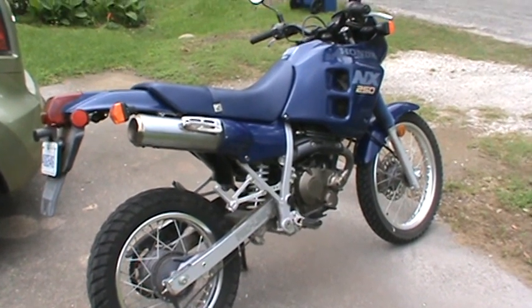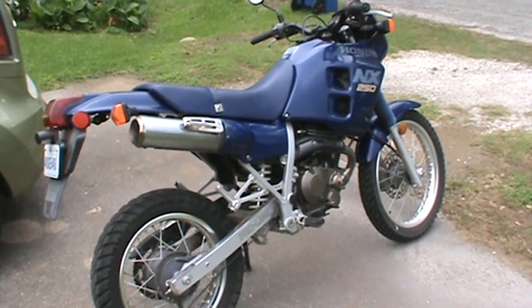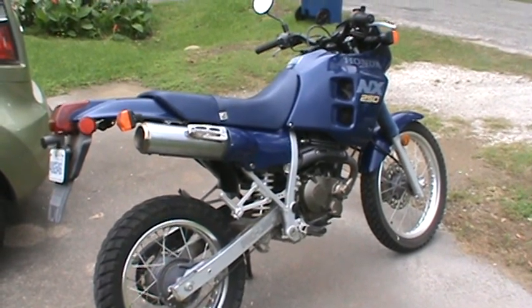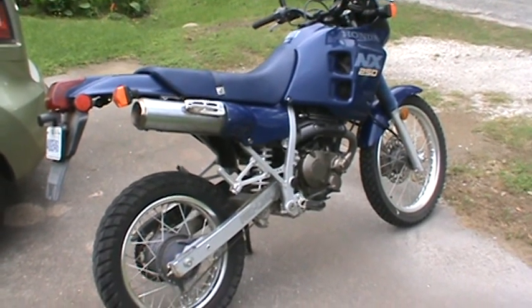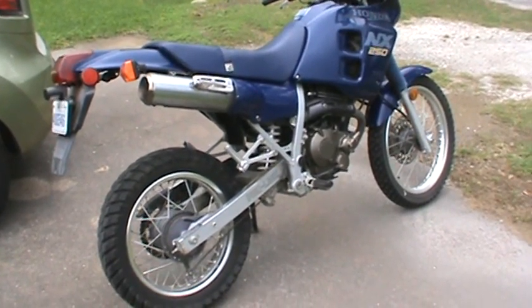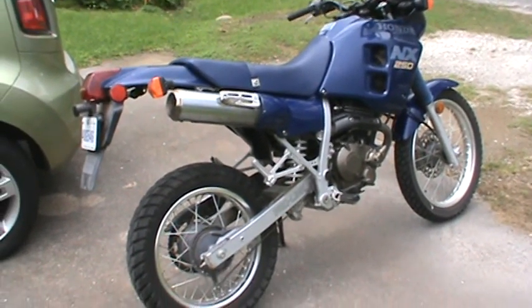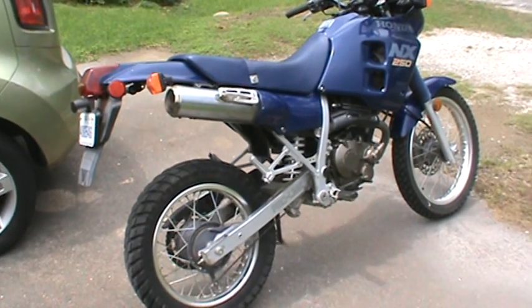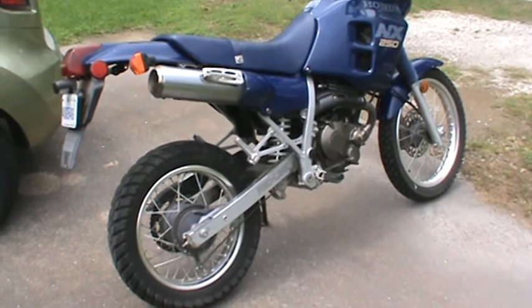Howdy guys, IndieKooey70 here and I'm doing a shortish type video on my 1988 Honda NX250 that I'm selling. I'm doing this specifically for one buyer, but if they back out it would be handy to have the video for anybody else that's interested in buying it. So I'm going to try to hit the high points on things here.